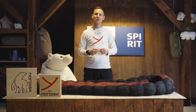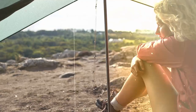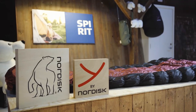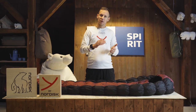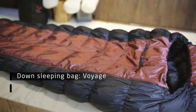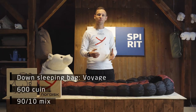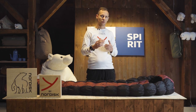Hi, I'm Daniel from Nordisk and this is our Voyage sleeping bag. It comes in a 300 and a 500 gram version, indicating how many grams of filling is in the bag. The fabrics we use are a 20 and a 30 denier nylon combined with crystal down, which gives you a very high level of breathability and very good comfort.